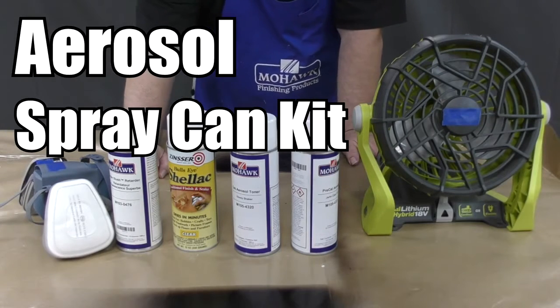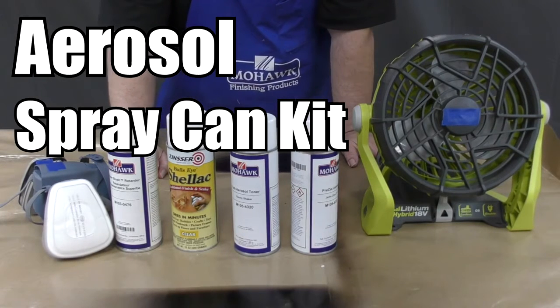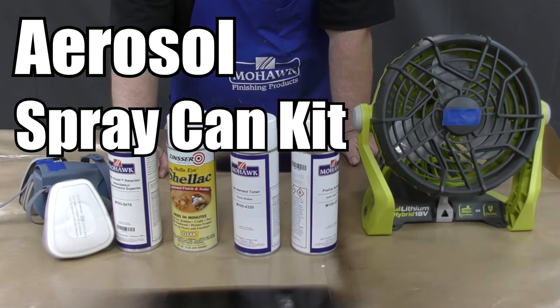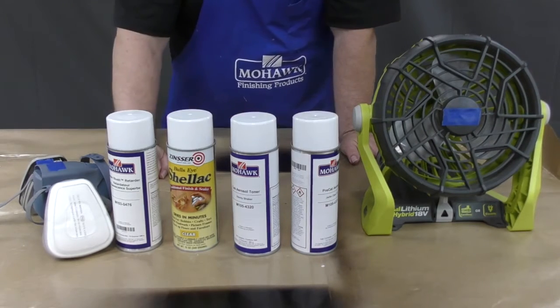In this video you will learn how to use the aerosol spray can kit. We will demonstrate its usage by showing you how to color match a shelf to a cabinet exterior.